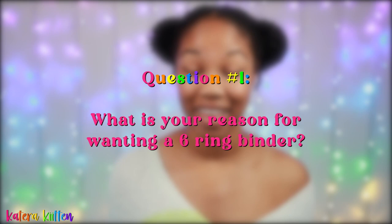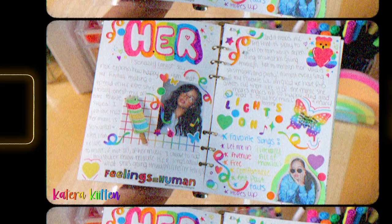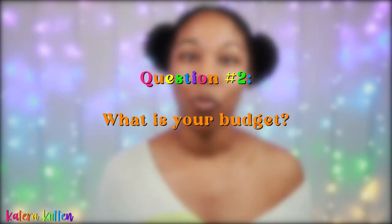First, what is your reason for wanting a six-ring binder? Is it to complete journaling about your feelings? Maybe it's to do journal spreads about your favorite artists or favorite shows, or it could even be for organization — such as organizing your stickers or storing your photo cards. Really exploring the different reasons why you want a six-ring binder will help you decide which one is right for you.